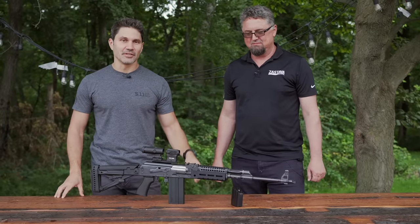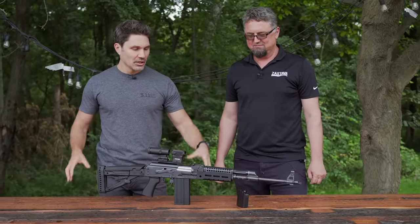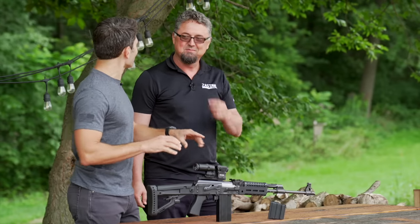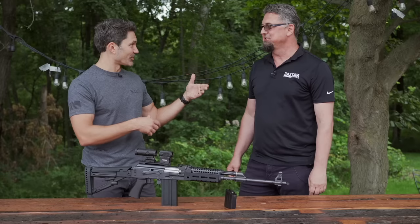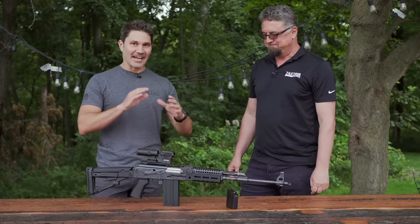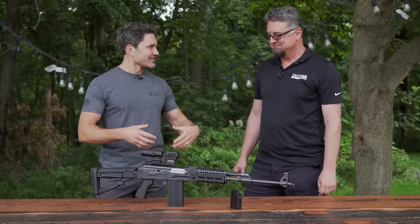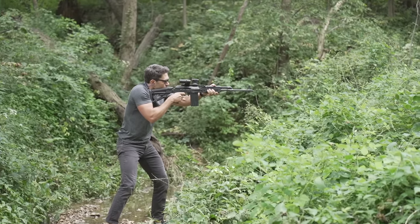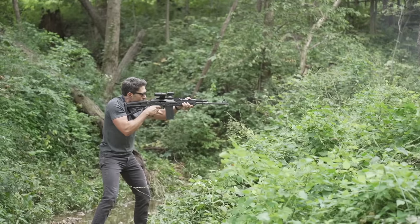Hey everyone, James Reeves with TFB TV with my good friend Branko, CEO of Zastava USA. This is a gun that I have been harassed about. After the first time we looked at it was SHOT Show 2022, constantly people emailed me asking when's it going to come out. So it just dropped a few weeks ago. The M77 is now in the United States. People can get it. Let's talk about it.